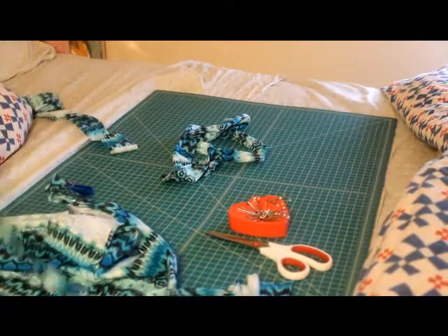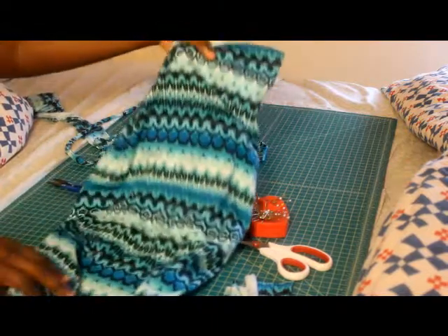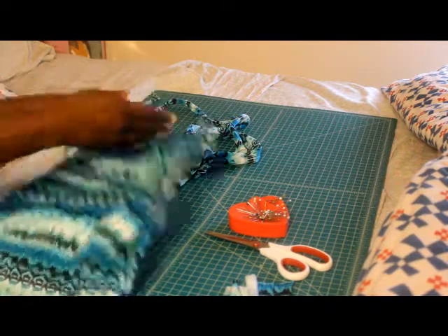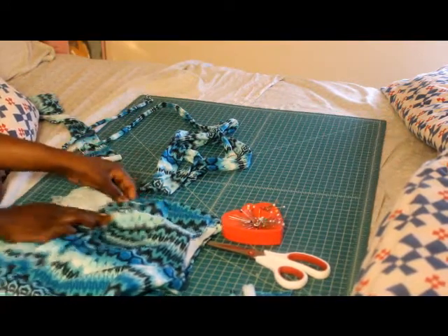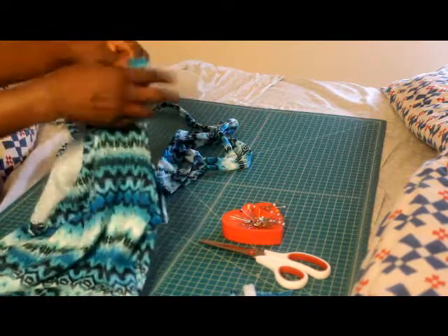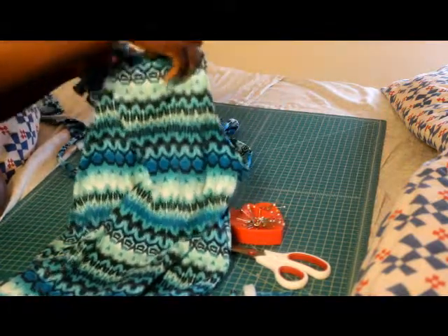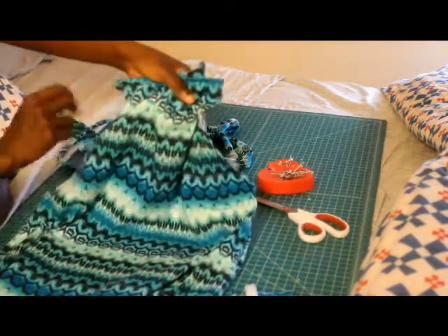Okay YouTube, I am back with the dress. You should have stitched down your sides, hemmed your bottom, and hemmed your arm holes. I made a mistake and didn't hem my arm holes first, but it's okay. So now we're getting to the part where you have your neckline, and what I want for this dress is to have a drawstring at the top so that it'll scrunch it up like this — I want it to have that kind of effect.